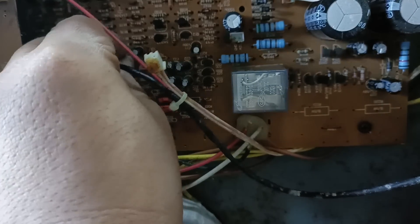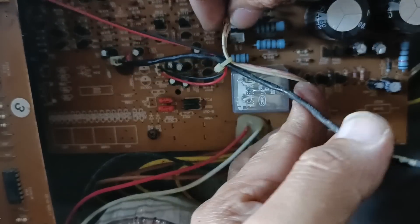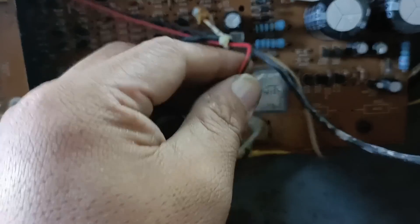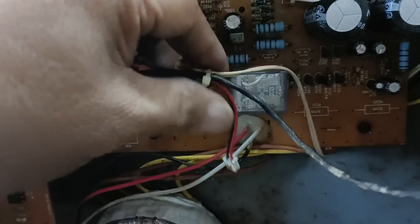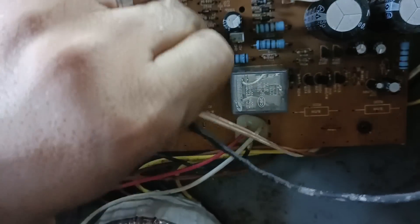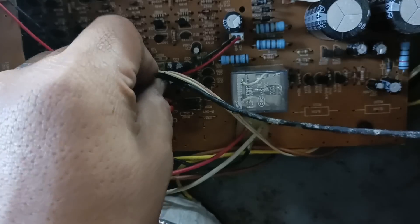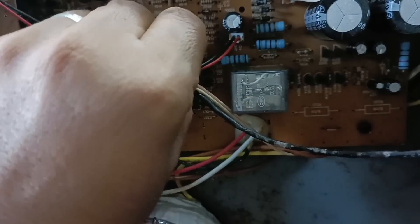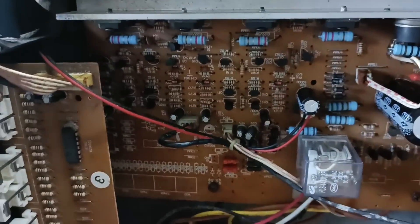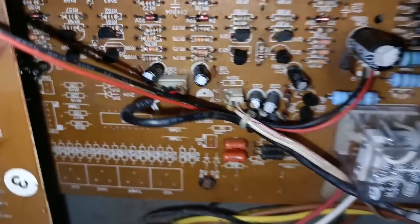Hindi yan dyan. Tama na ito. Mali yung nalagyan ko mga kajilabers, so tinignan ko muna nyan nang maigi. Tinanggal natin, binalik natin dun. Yun ang tamang connection nyan - itong red and black ay para sa pan, tapos yung parehong white para sa negative at positive supply para dun sa tone control. Binalik natin sa tamang connection. Tara na, power on natin ulit, tapos testing tayo.